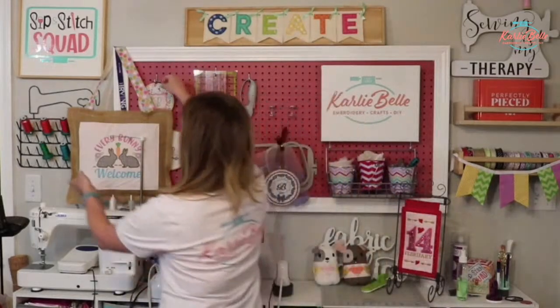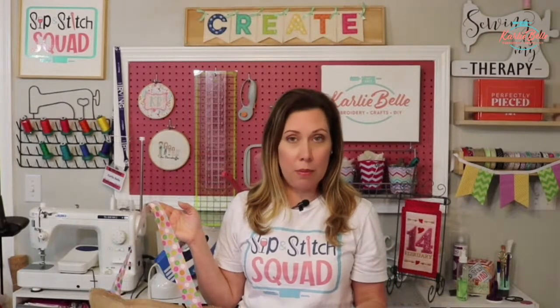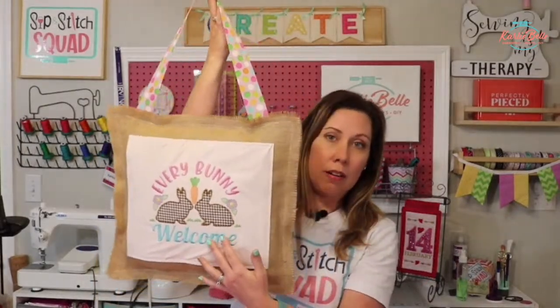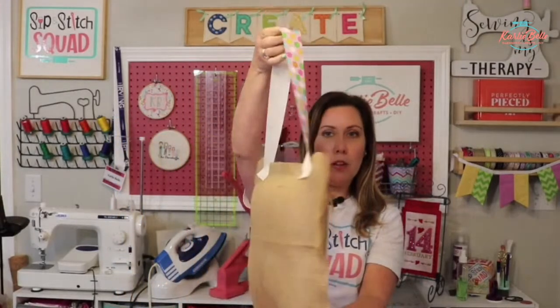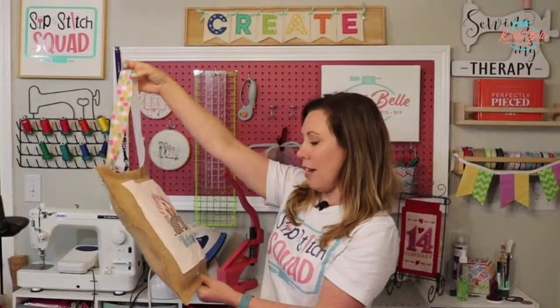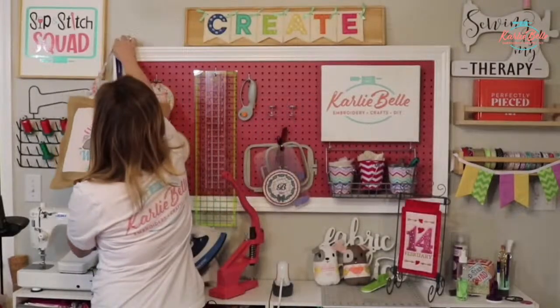I also wanted to show you something I was very excited about. I have a membership group called the Sip and Stitch Squad VIP membership group. In that group, we have a private Zoom class every month, and I give all the members an embroidery design every month. This was our February project - the Every Bunny Welcome applique design. In our Zoom class, we took that design, stitched it on some fabric, and made this cute little burlap pillow door hanger. I have two of them now because I made one before the class and one during.